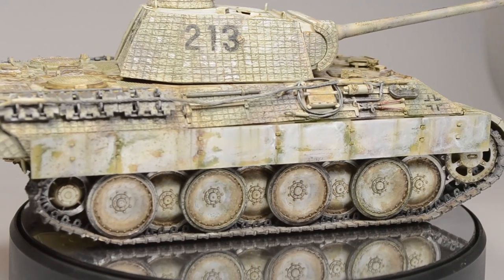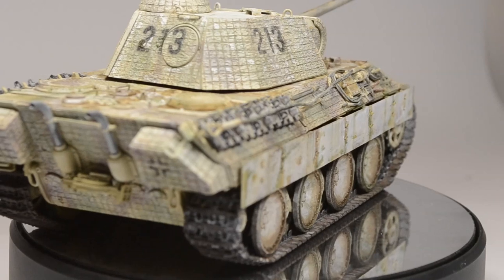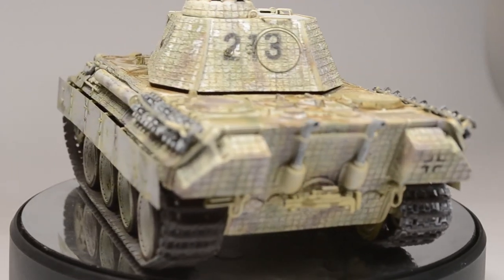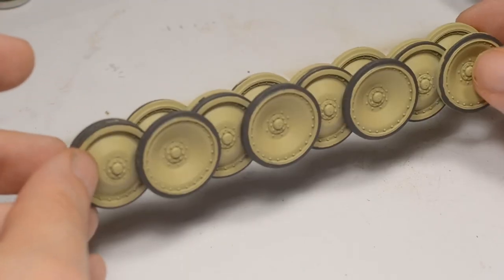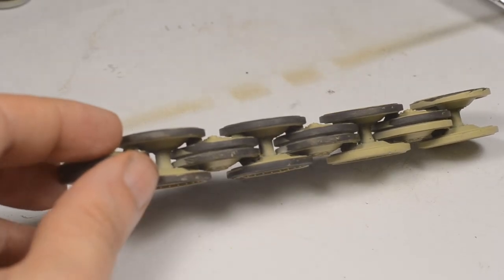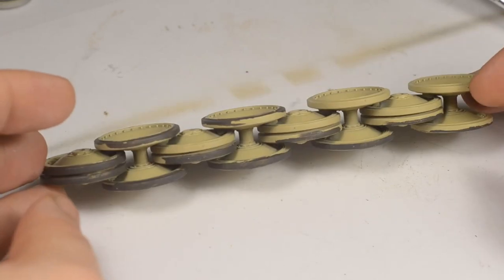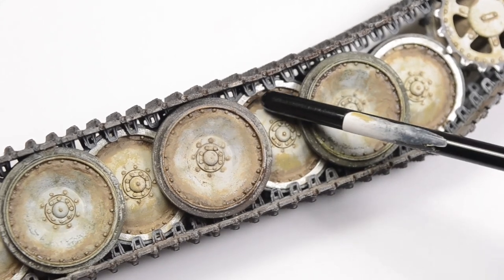Last but not least, I have a question from the audience. In the last video's comment section, a question was asked regarding the road wheel sandwich modules — specifically if we can get behind there with a brush to paint the rubber rims. I think we can get in there just fine. It is not necessary to paint every single bit of it, because they are interleaved so tightly that there is no chance you can see it. And even after the tracks were on, I was still able to paint the polished section on the wheel without any problems.